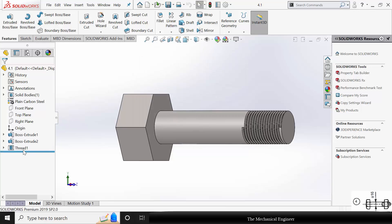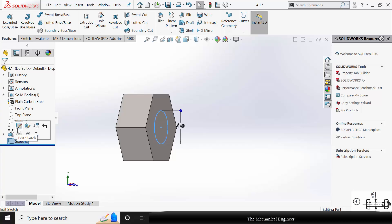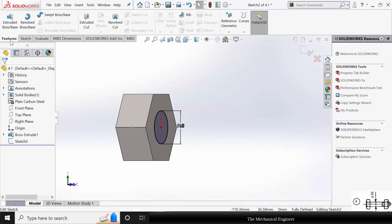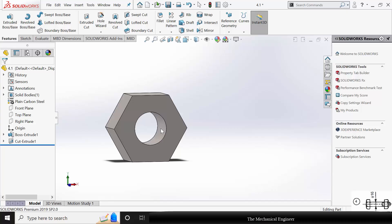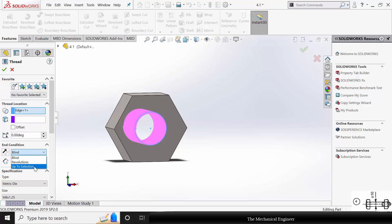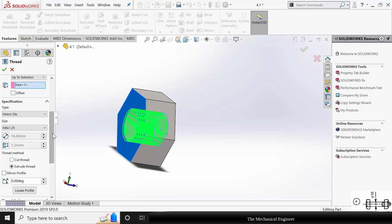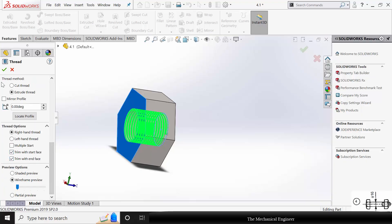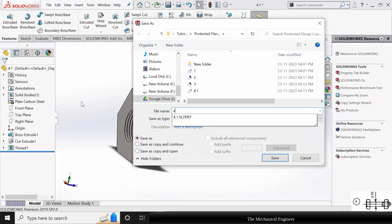In the bolt, click the thread and delete it. Similarly click the Boss Extrude and delete it. Click the sketch and choose Edit Sketch. Go to Features, click Extruded Cut, and choose Through All Both. Click OK. Now go to Hole Wizard Thread, select the starting edge. In the end condition, choose Up To Selection and select the end face — we are going to extrude the thread, trimmed with the start and end faces. Click OK. Now save this as part number 4.2.